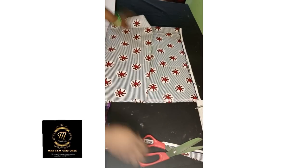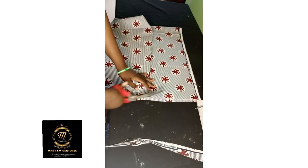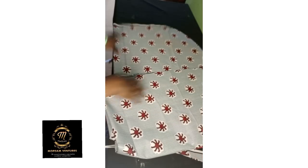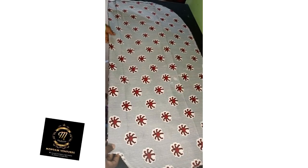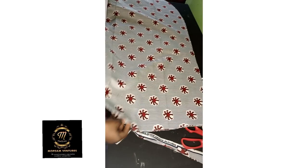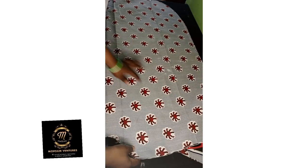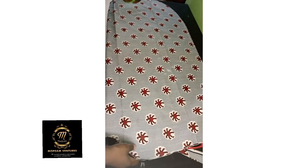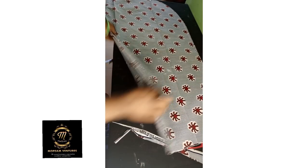Then straight down I'm going to curve a beautiful cuff to give the dress a beautiful finish at the end. I've curved it as you can see — I gave the dress a beautiful cuff at the edge downward. You can see the slope and the neck.